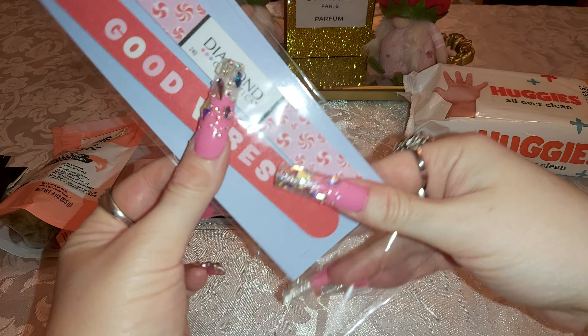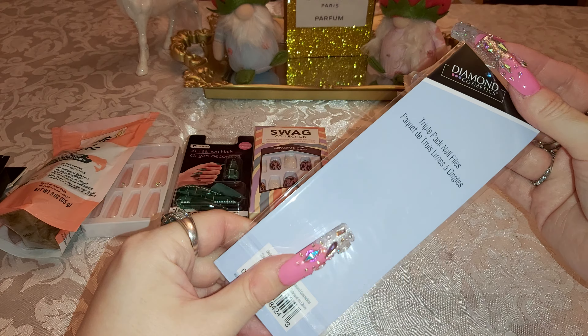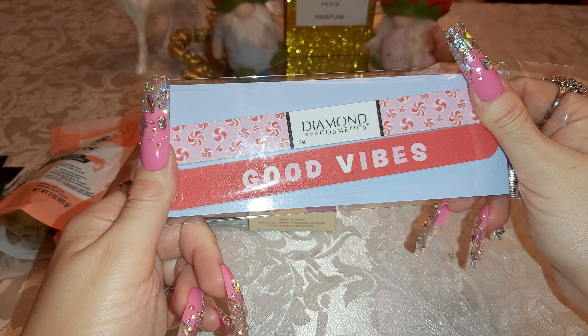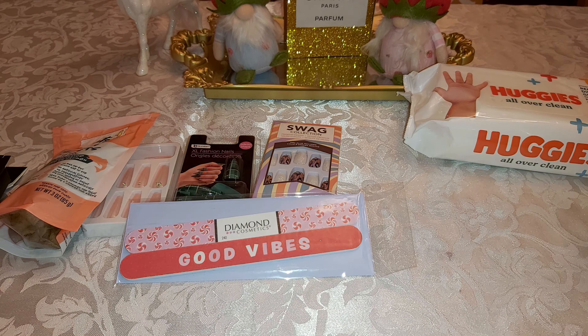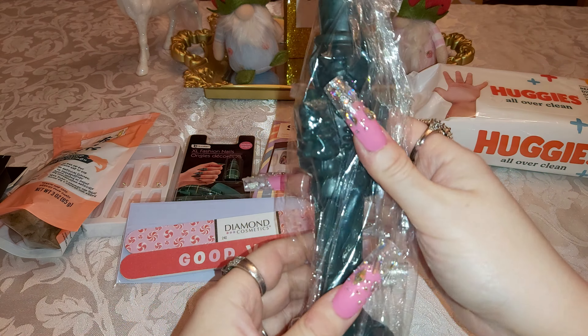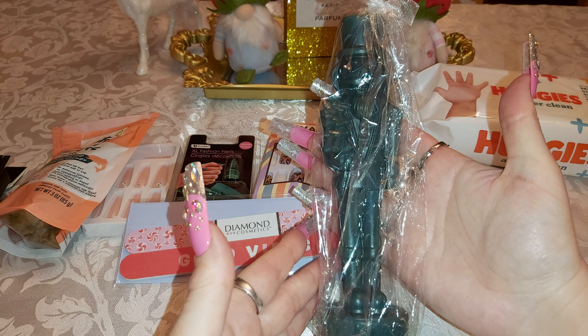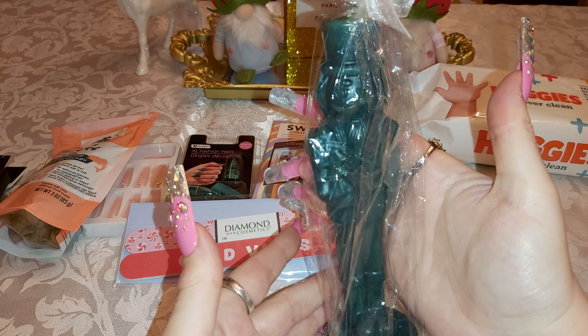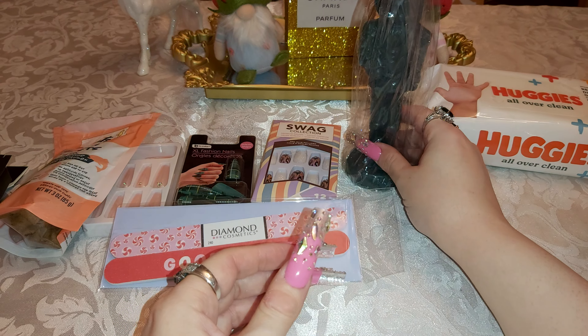Some nail files — it came with three; I just took one out so I could use it. I like those patterns and it says 'Good Vibes.' I also picked this up because it was on sale, I think for 50 cents — a Christmas candle. They had green and red; I grabbed the green one. Good for next year — just have to remember to leave it out somewhere so I know.